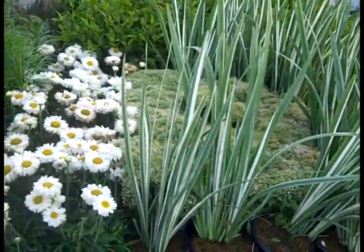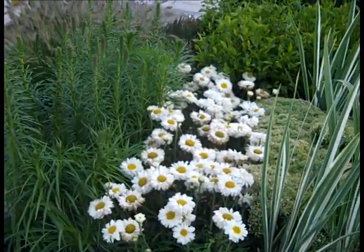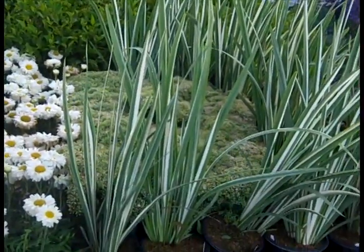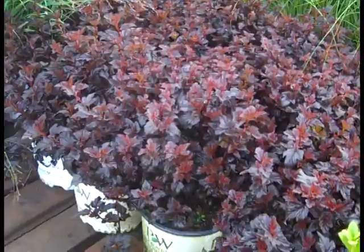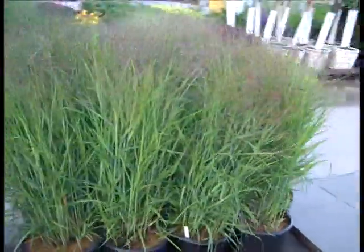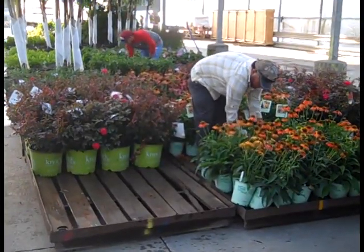Sedum Pure Joy in the background. Leucanthemum — several varieties there. We're looking at Liatris coming on. Be sure to check our availability. Nice, rich, dark color on the Physocarpus — these are Summer Wine Black. Wow, there goes the grass up to the dock again.